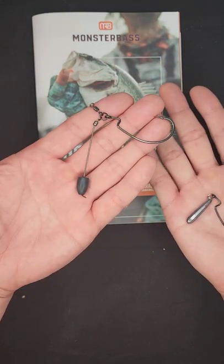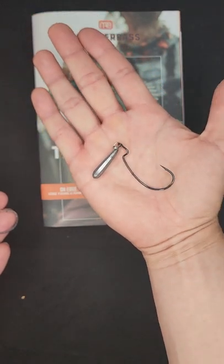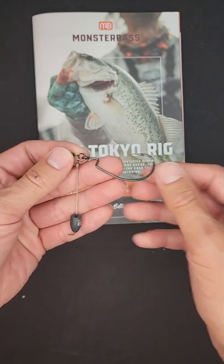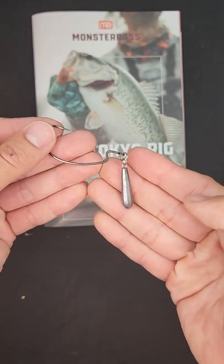Did you guys know that the Tokyo rig was inspired by the original Jika rig? VMC decided to create a versatile way of rigging up a Jika rig, because if you look at this one right here, the Jika rig has a fixed weight.